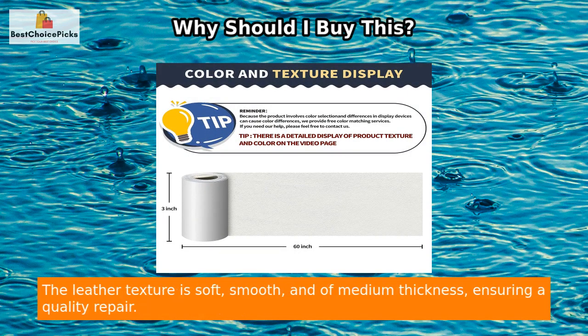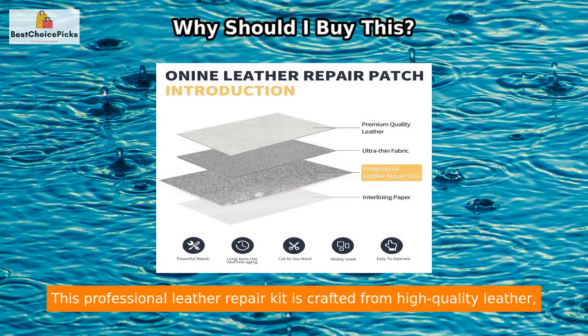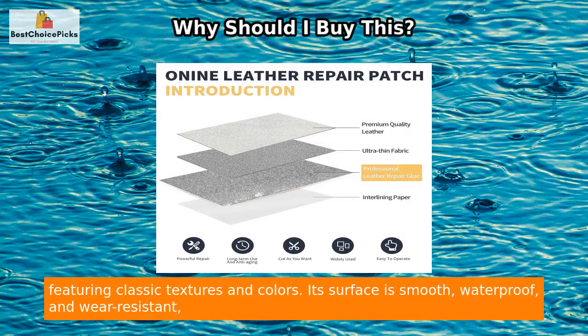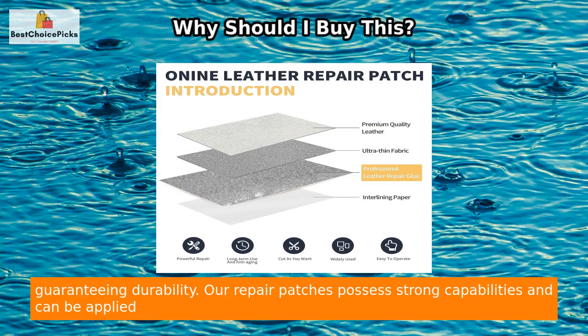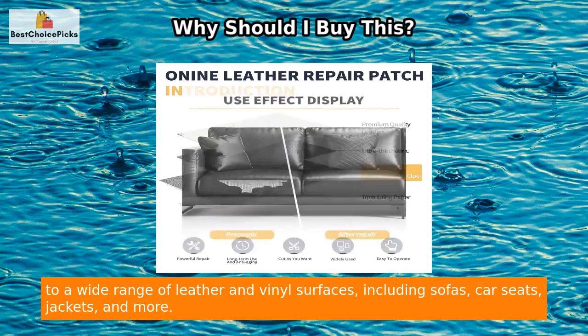With a classic size of 3 by 60 inches, you can cut it to the exact size needed for your repair project. The leather texture is soft, smooth, and of medium thickness, ensuring a quality repair. This professional leather repair kit is crafted from high-quality leather featuring classic textures and colors.